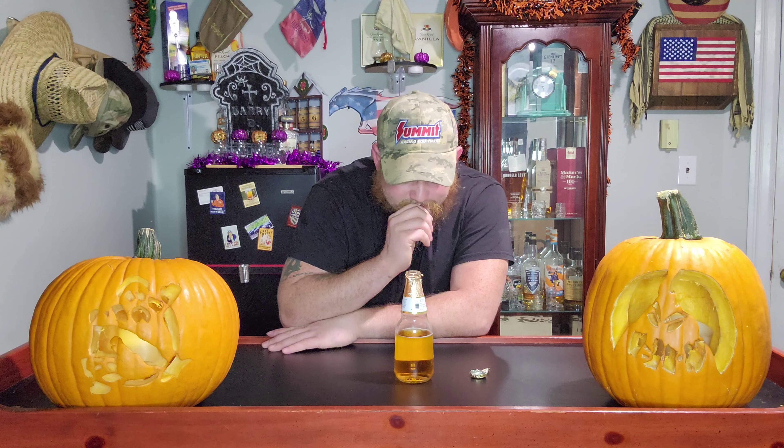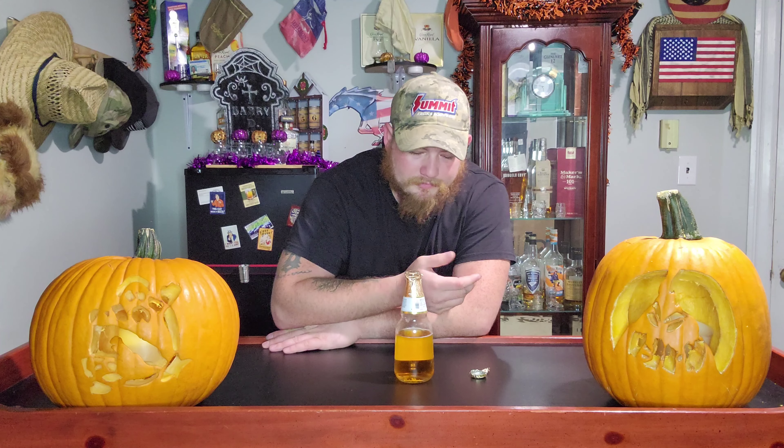It has an interesting lager taste to it — it kind of almost reminds me of hops, like a hoppy taste. It's smooth, it's fresh. Not quite as cold as I would like it; maybe I could let it get colder. But it does linger on the palate a little bit longer than most beers that I've had.